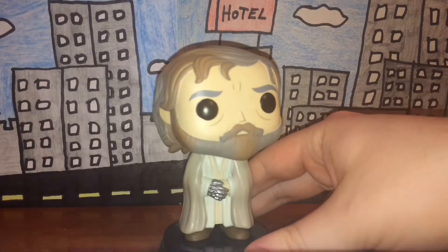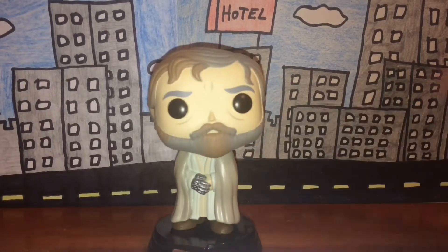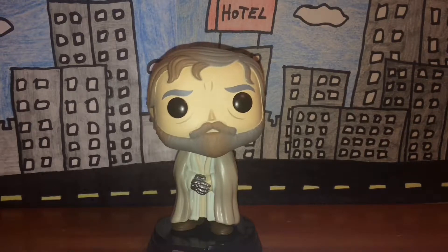Last but not least, rarity. I personally think these Pop figures are really common. If you can't find this Pop figure at your local toy store or local store in general, I advise you to search for him online.